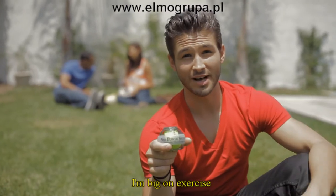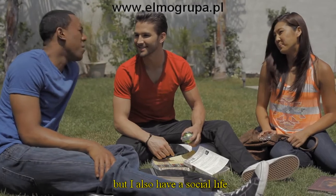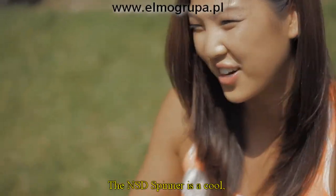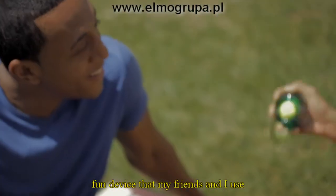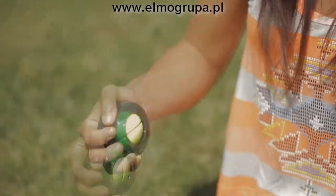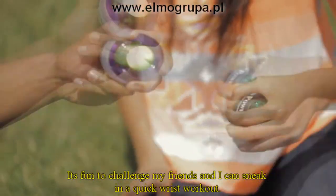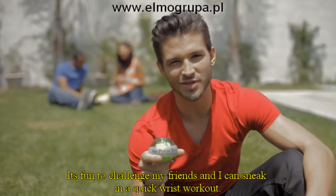I'm big on exercise, and I like to say it's an important part of my everyday routine. But I also have a social life, and I like to hang out with friends. The NSD Spinner is a cool, fun device that my friends and I use to compete with each other when we have a free minute from our schoolwork. And here's the RPM counter. We all compete to see who can get the highest RPM. It's fun to challenge my friends, and I can sneak in a quick wrist workout.